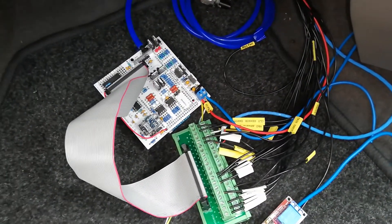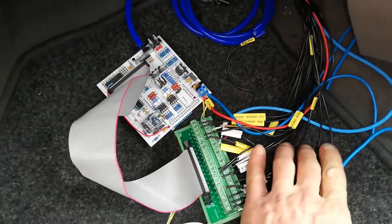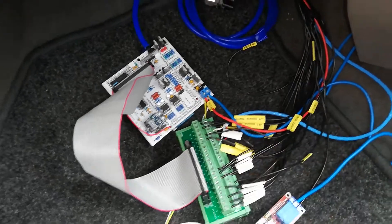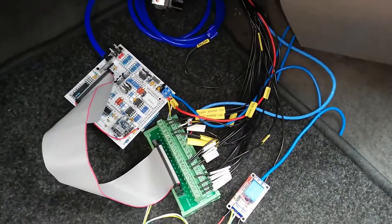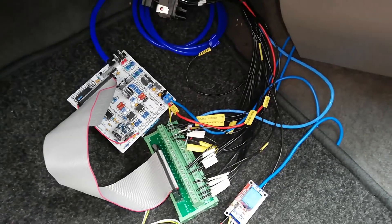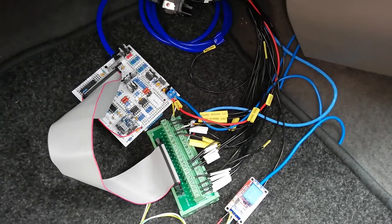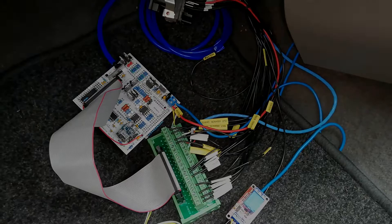That's all wired up as per the Speeduino wiring diagram. Now what we can do is power it up, hook the laptop up, set a few parameters, and check that we get a cranking signal. I've got the shielded cable for the crank sensor, so let's do that.